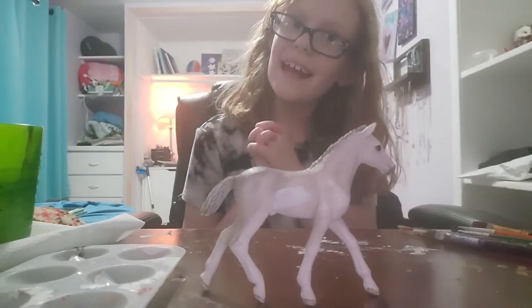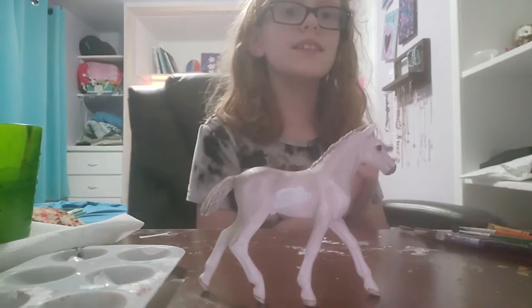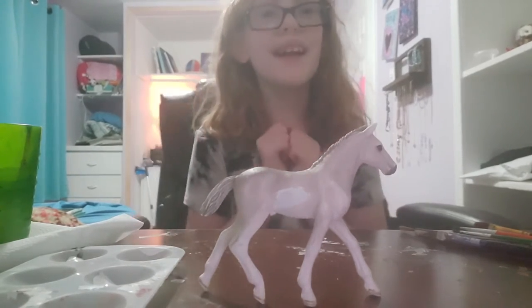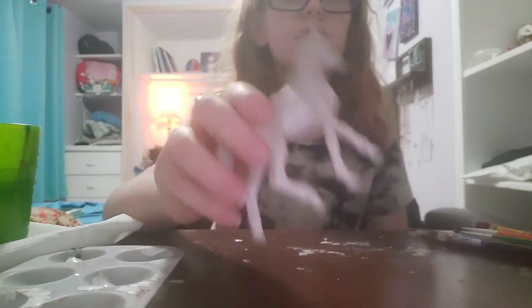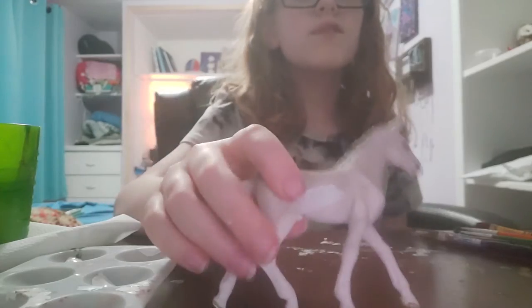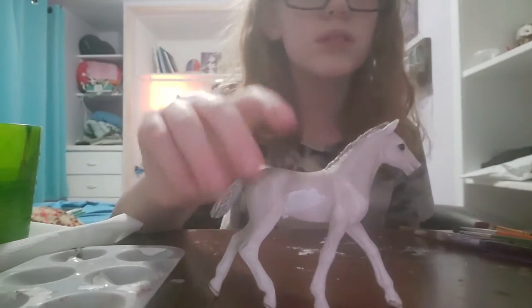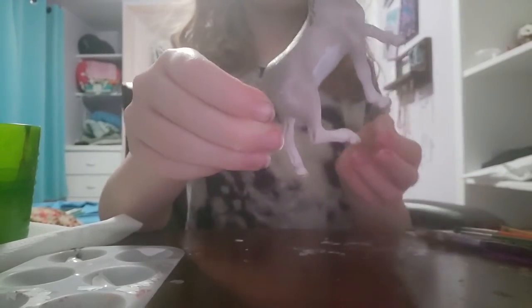Hey guys, this is Ivy here again, welcome back to my YouTube channel. This is my first custom that I'm ever going to paint on camera, so I'm sorry if I don't get the best footage. This is a foal that I'm going to be repainting because I won the giveaway on Rosewood Stables - if you guys didn't see that unboxing video already.